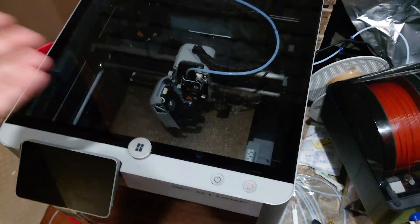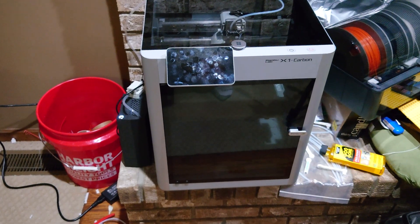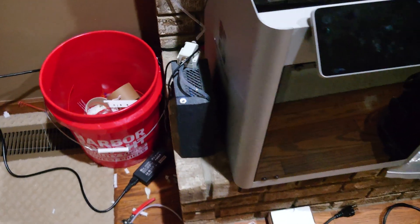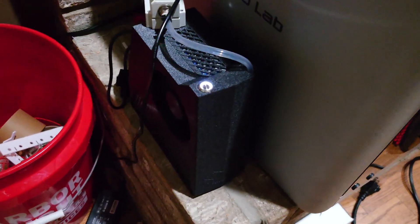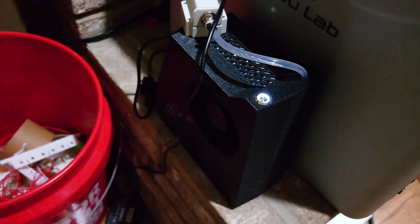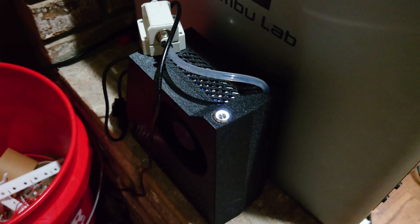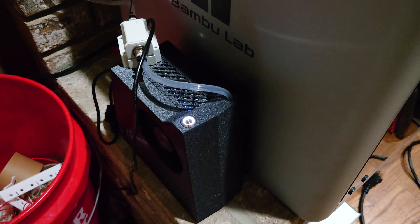So what can we do to mitigate this issue? Martillo Tech believes they have the answer. They sent over this product free of charge for me to test out and tell you guys about it — but I don't just take them at their word. We're going to get some actual data.